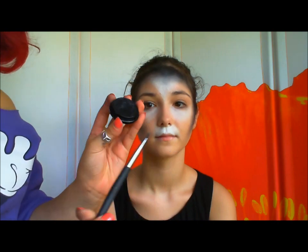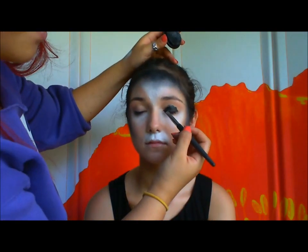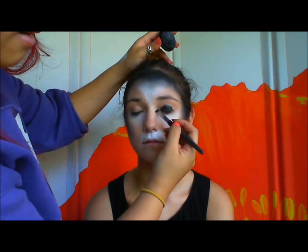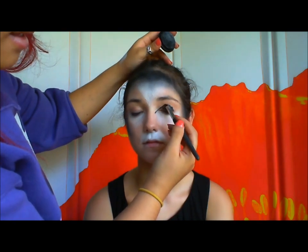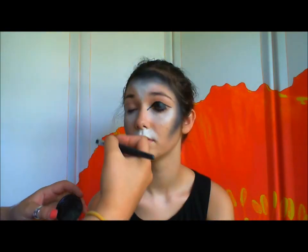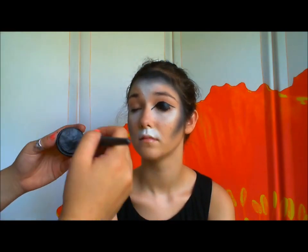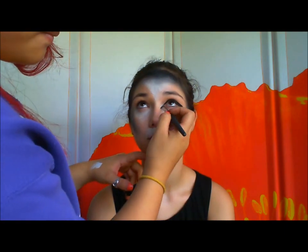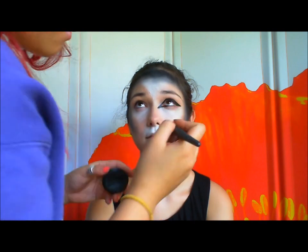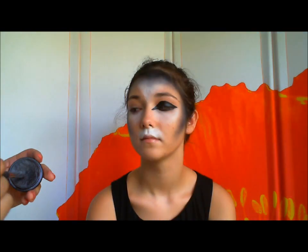Now we're going to work on the eyes. Taking that same black cream foundation, or you can use an eyeliner — I like using a brush and this cream foundation, I find it easier to work with than eyeliner. You're going to fill in the entire lid, then make a point right here, and also make a point at the outer edge of the eye. If you're not comfortable starting right away, you can take some eyeshadow and try to draw the line before making it thicker with the eyeliner, because eyeshadow is so much easier to remove than eyeliner. Do the same thing with the other eye.